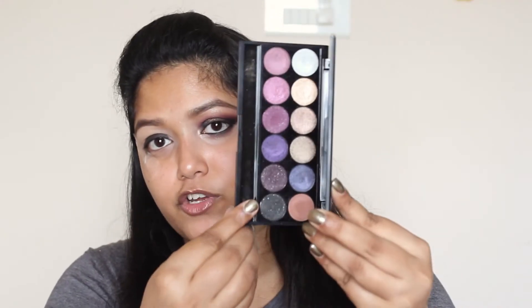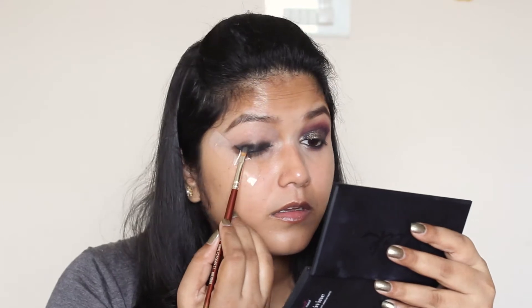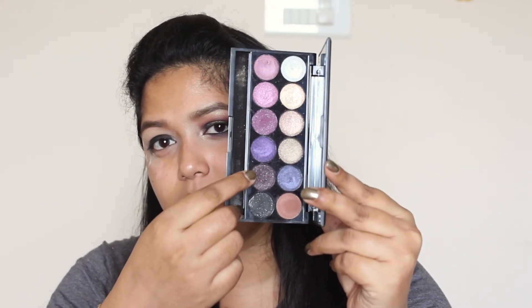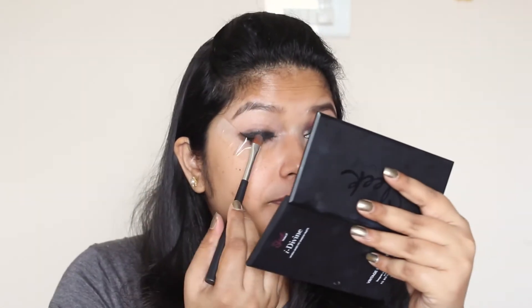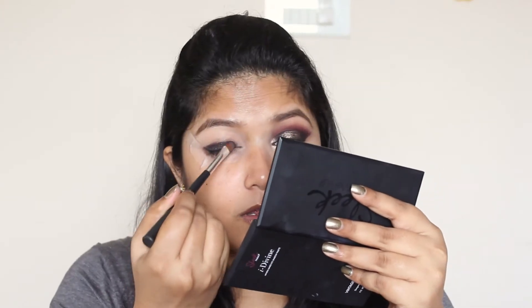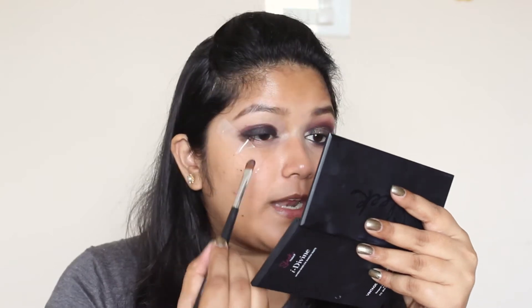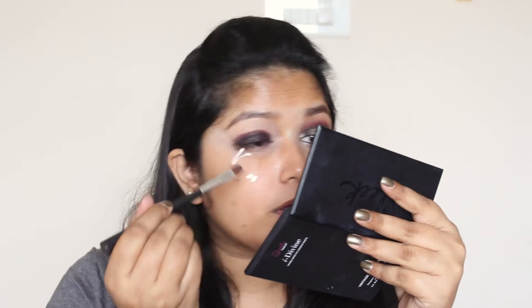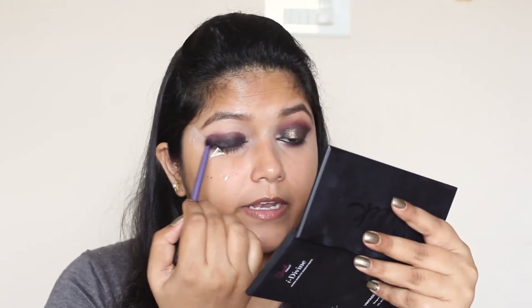Now I'm going to take this black eyeshadow from my Sleek Vintage Romance palette. I'm particularly using this black eyeshadow instead of a matte one because this one has a bit of glitter to it — it adds an extra something to the whole look. I'm going to use this on top of that kajal. Next I'm going to take this deep plummy black eyeshadow and apply it on top of the black, blending towards the crease. Taking it to the crease will add a beautiful gradient. Now I'm going to blend the edges.